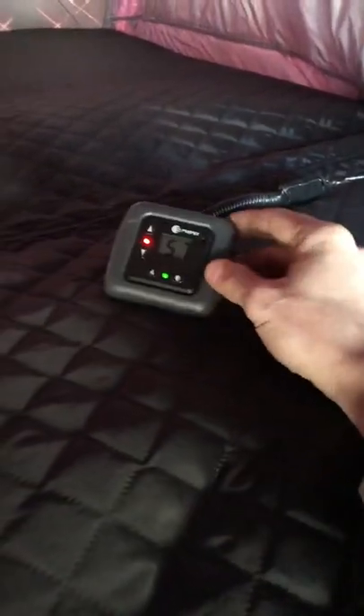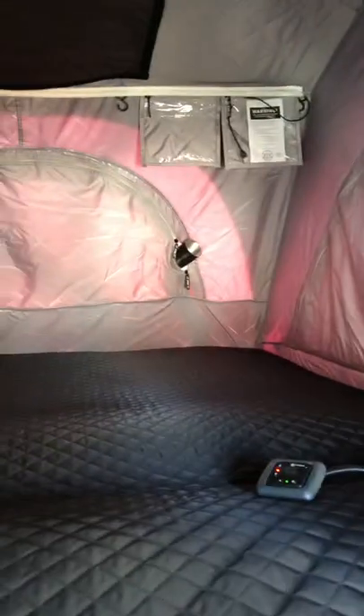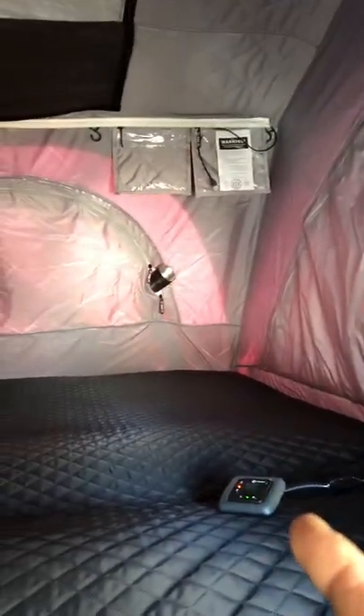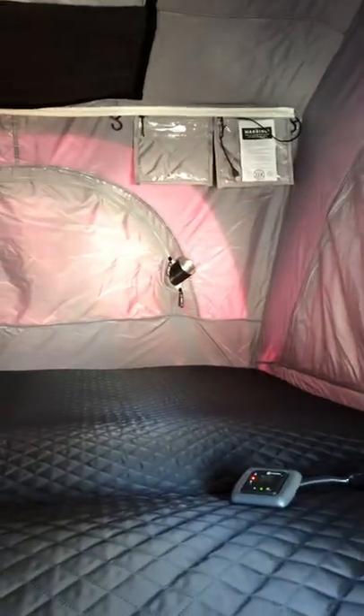The thermostat is showing 57 right now. We're going to close it up and see how long it takes to warm up, but it's not going to take more than a couple of minutes to get to 70 degrees in here. This is the best way to do it — have your return air on the opposite side of the tent so you're pulling air all the way through. If you run both ducts side by side, the hot air just comes out and goes straight back into the return air and you're not really going to heat the area very well.